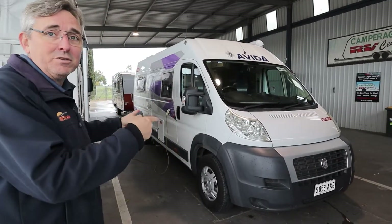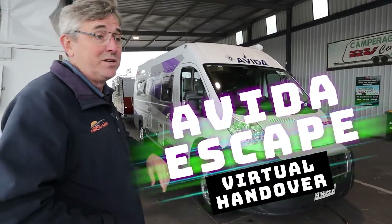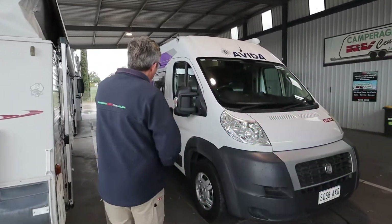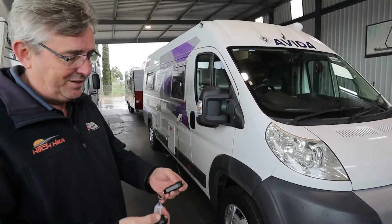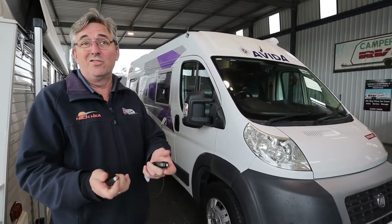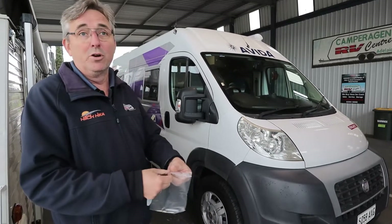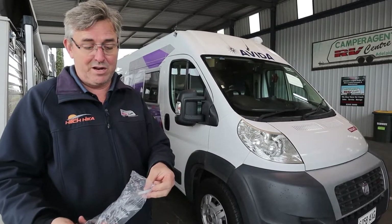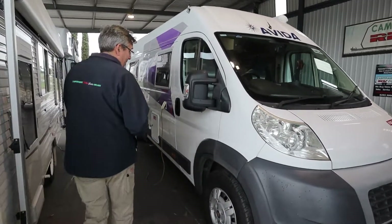This is your nice new Avida Escape. We're going to do a run-through because you can't get down here and we're all going to be doing something else next Thursday. You're getting three ignition keys with two fobs - they're all going in a bag. You've also got some mystery keys that we don't know what they're for - the boys couldn't find anything but they came with it.